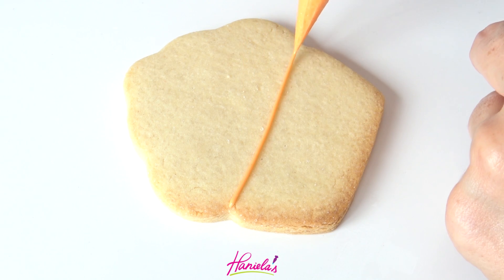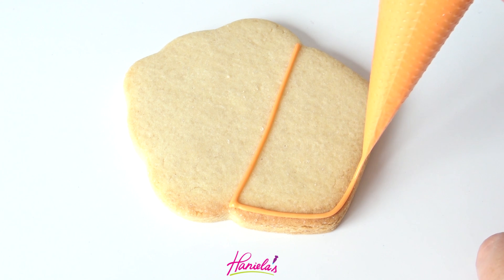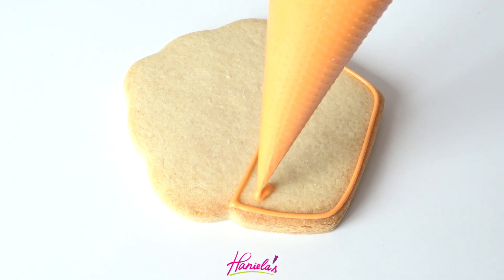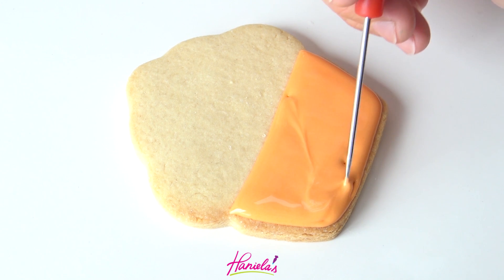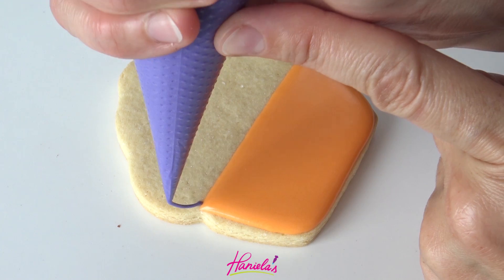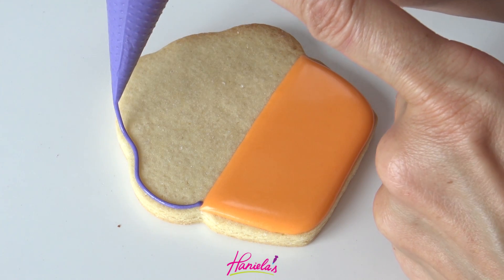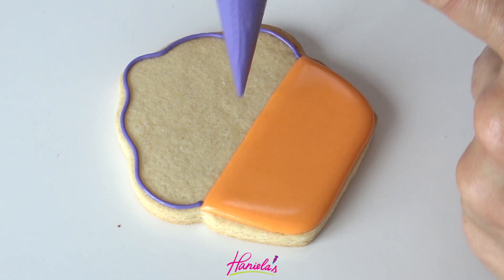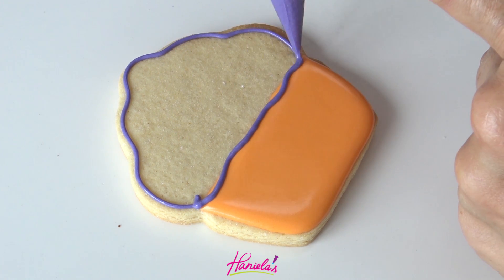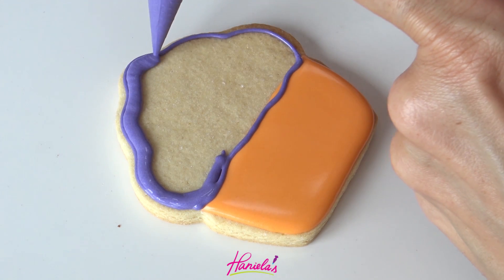In the second design, we're going to again outline and flood the bottom with 15 second consistency royal icing and then let it crust. The top portion I'm going to decorate all at once using a lighter shade of purple, also about 15 second consistency.